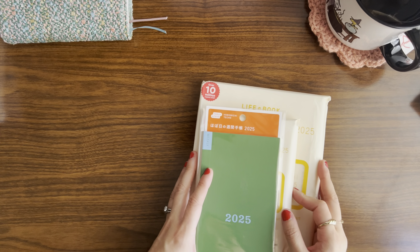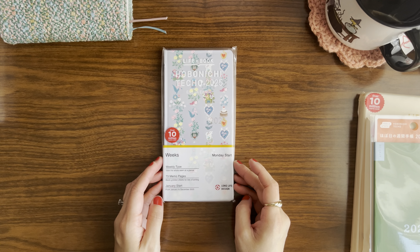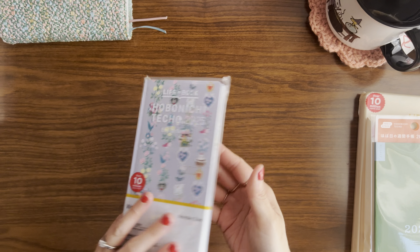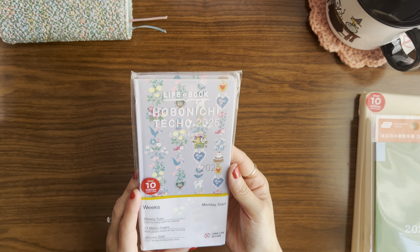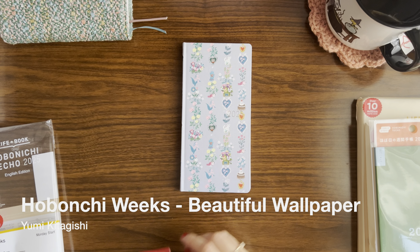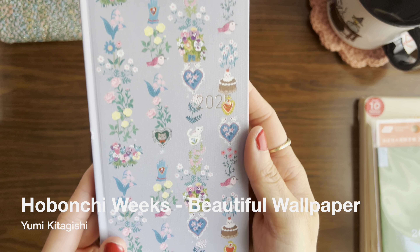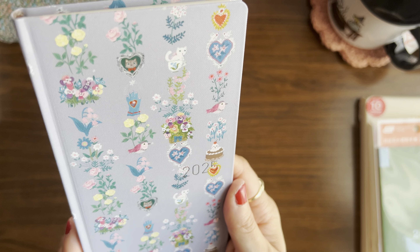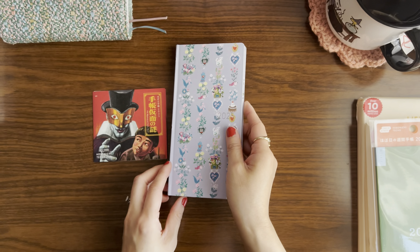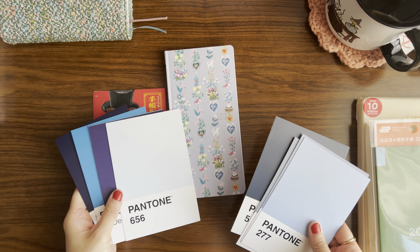I'm going to put these aside and probably open them closer to the start of next year. Next up, we're going to look at the first weeks I picked for next year — it's so exciting! First impressions: this is even more beautiful in person than I was expecting, so I am kind of in awe right now. This is the Yumi Kitagishi beautiful wallpaper weeks. It is so beautiful — I love wallpaper and I love this artist's illustration style. I love this really soft lilac and I'm going to try to see if I can find the matching Pantone color.